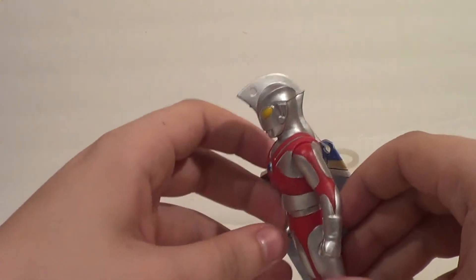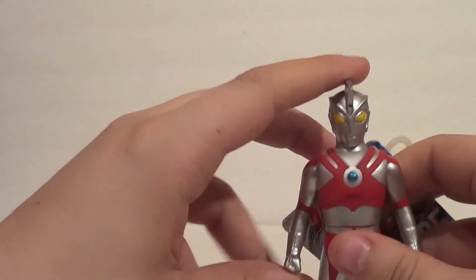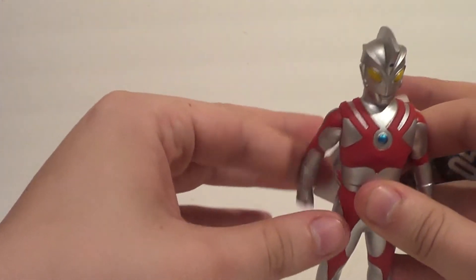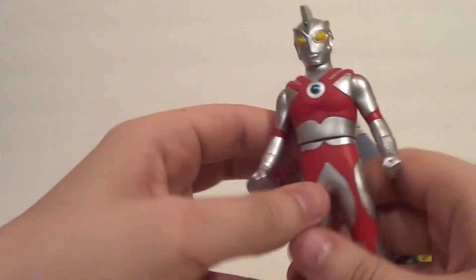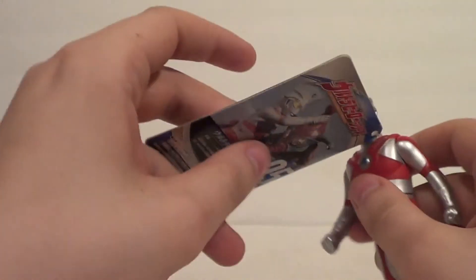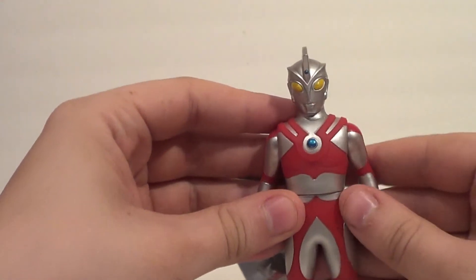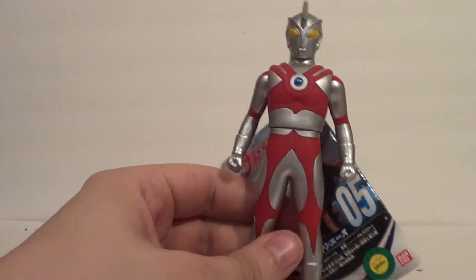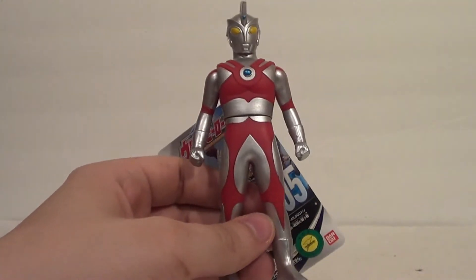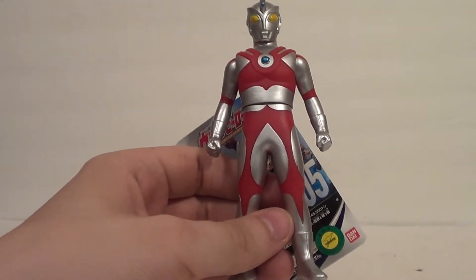Articulation-wise, he has what Kaiju collectors call the Ultra Articulation — I've heard many other reviewers refer to it that way. The rotation on the arms and the rotation on the waist. When you have just those three joints, it's called the Ultra Articulation. Maybe Ultraman Chronos coined it — those were the first toy reviews I watched, so it was probably him.